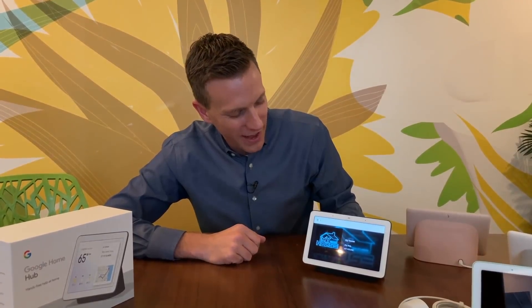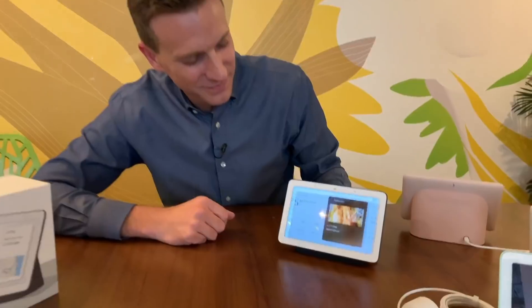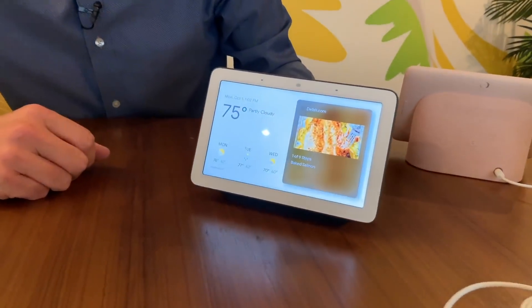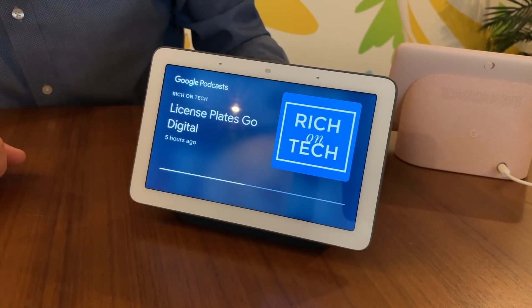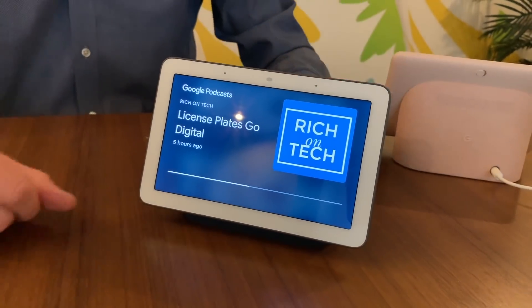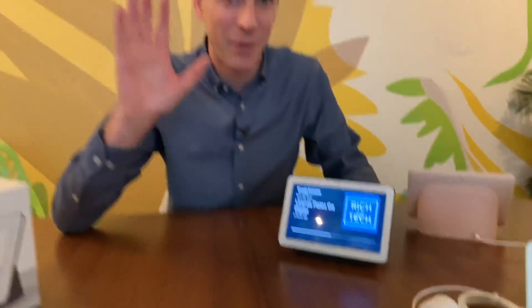Oh, by the way, one more thing — it does play my podcast. "Hey Google, play the Rich on Tech podcast." That's a cool thing to do on there. All right, I'll see you guys real soon. Bye bye. I'm Rich DeMuro, RichOnTech.TV.